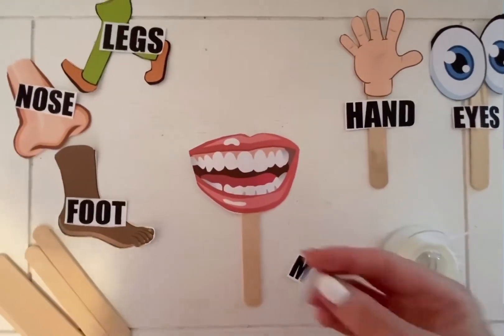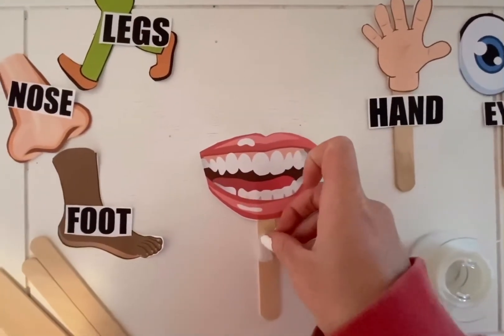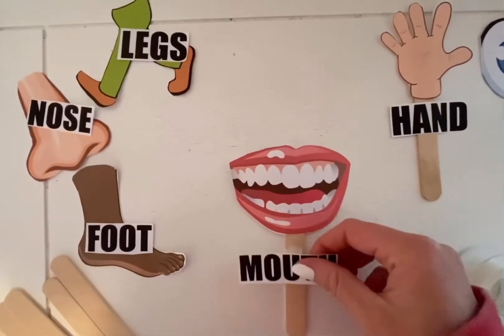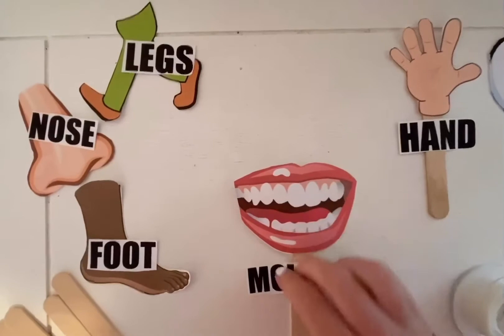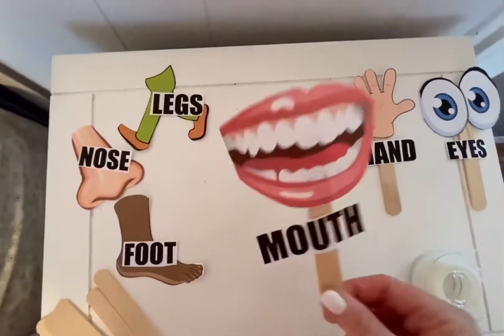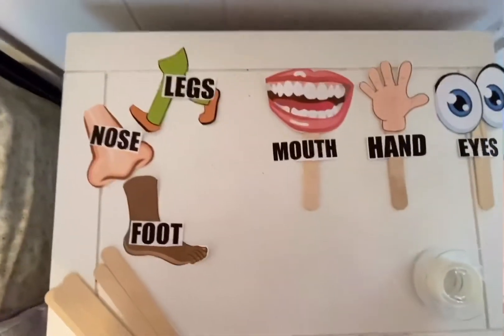Then, take another piece of tape, roll it up, and put it underneath the picture. That space is for the word. This is so children can work on early literacy skills and word recognition. There we go. Perfect. Continue to do this for the rest of the body parts.